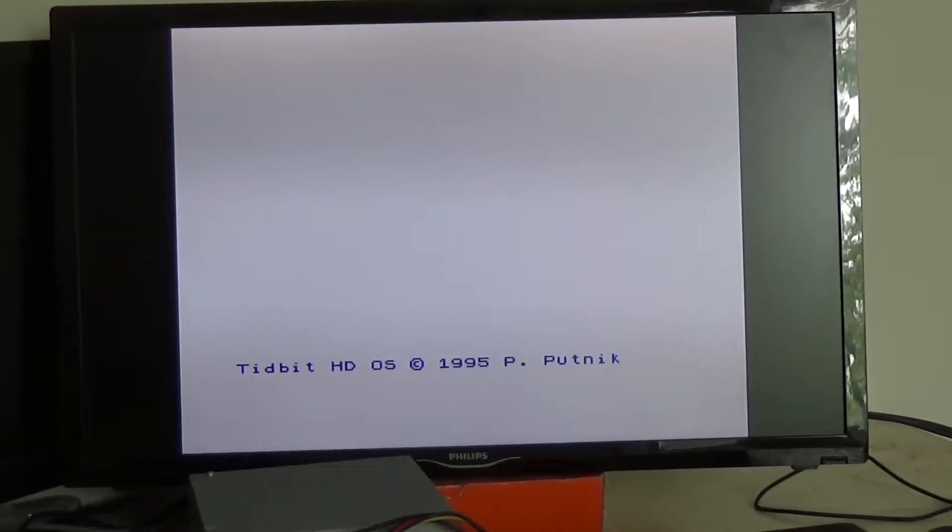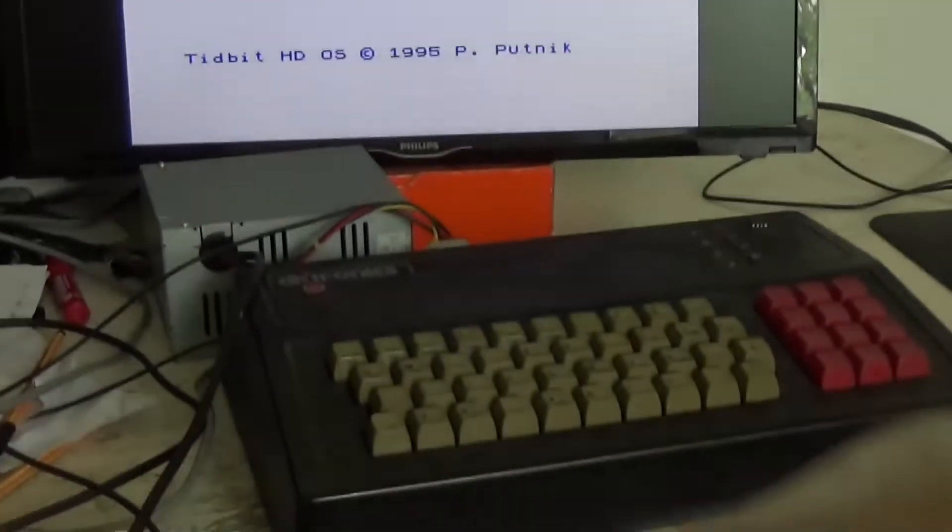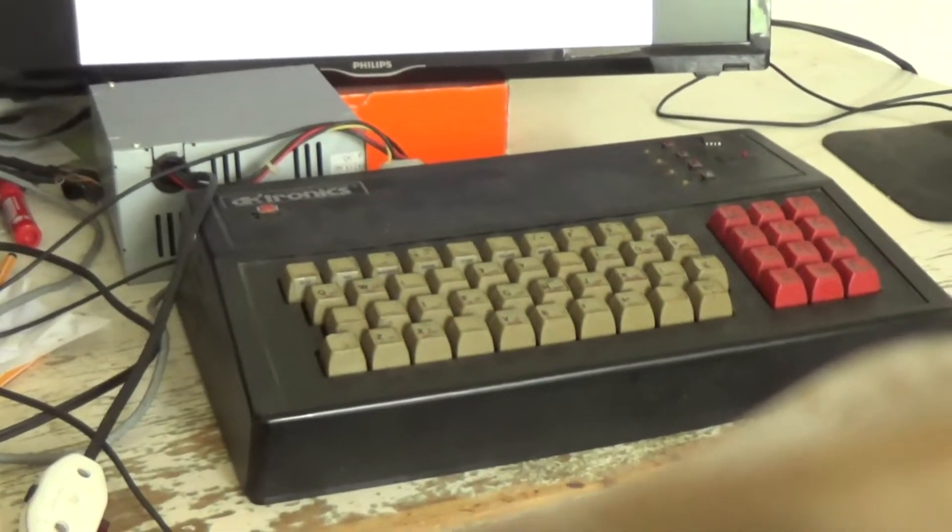Very special Spectrum 48k. The DKtronics case.